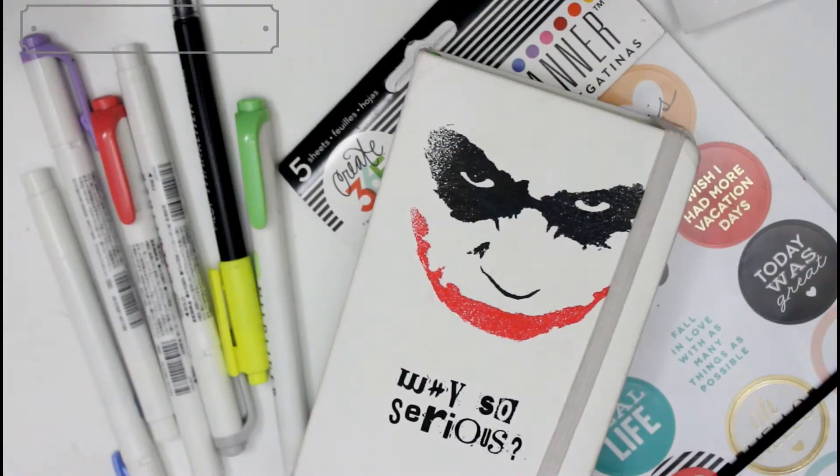Hey guys, welcome to my channel. Today we're going to do a bullet journal flip through slash daily planner flip through, and we're just going to jump right into it because I don't want it to be too long of a video.